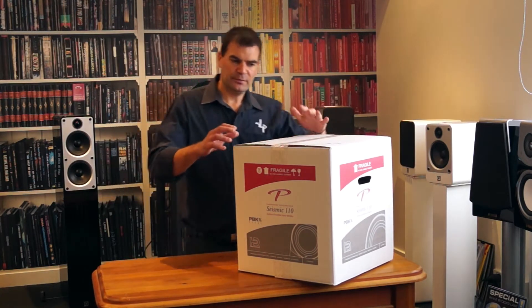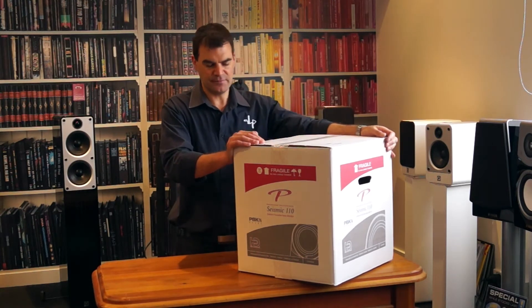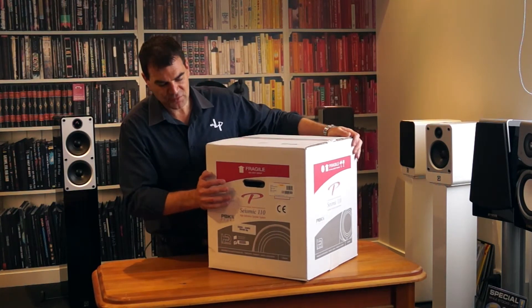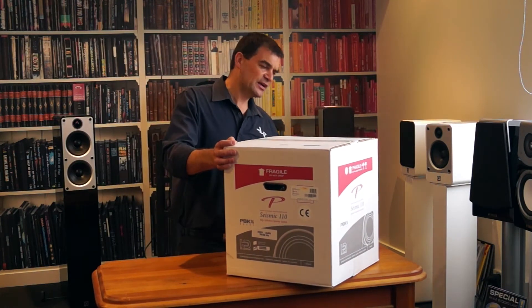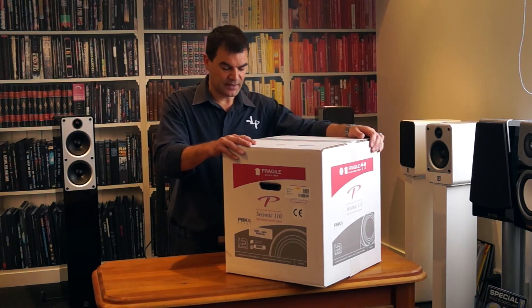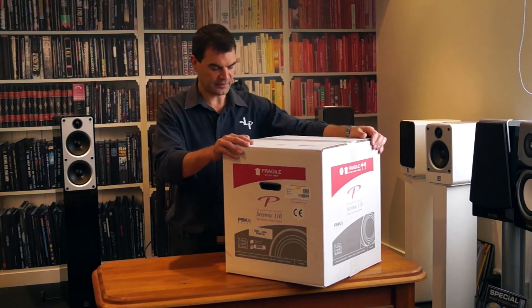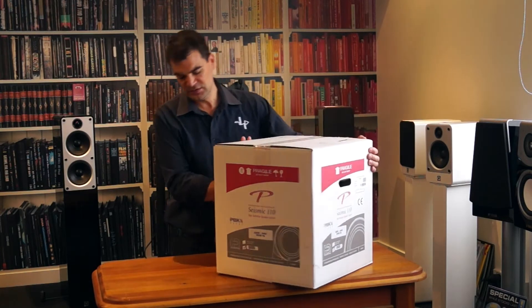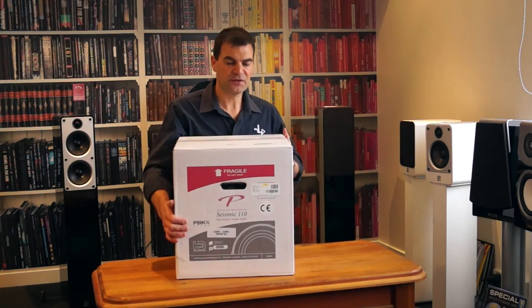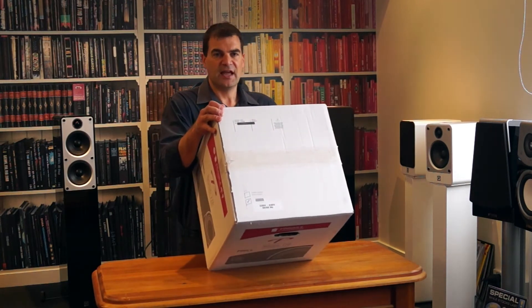Like most Paradigm boxes, the packaging is relatively muted. This is their reference and performance range, so the packaging is in white cardboard rather than brown. The quality of it is a step up from the classic brown packaging you see from Paradigm. Branding and model information are on all four sides, and on the top you'll find the serial number, colour, and voltage.